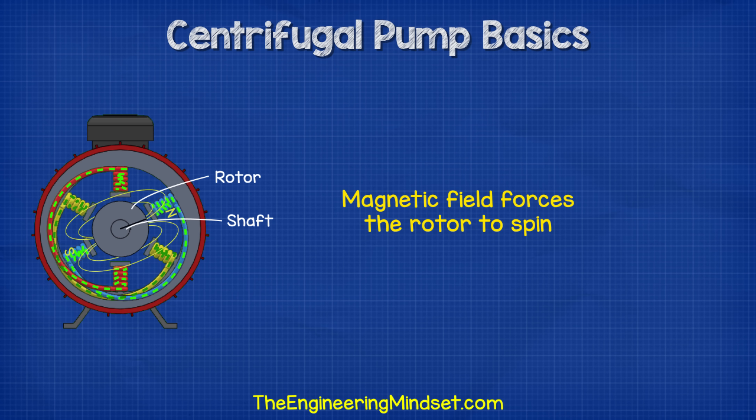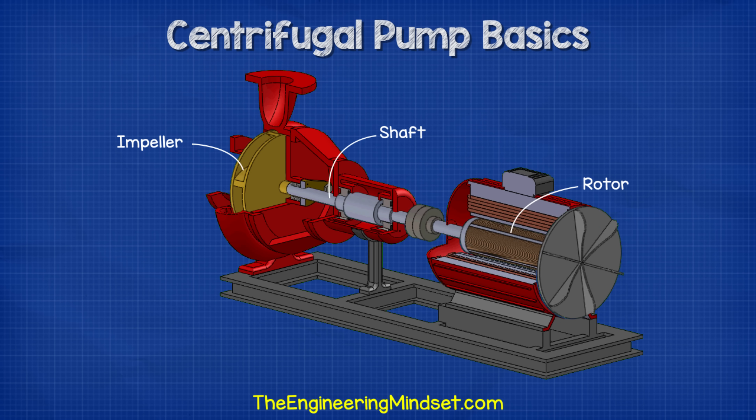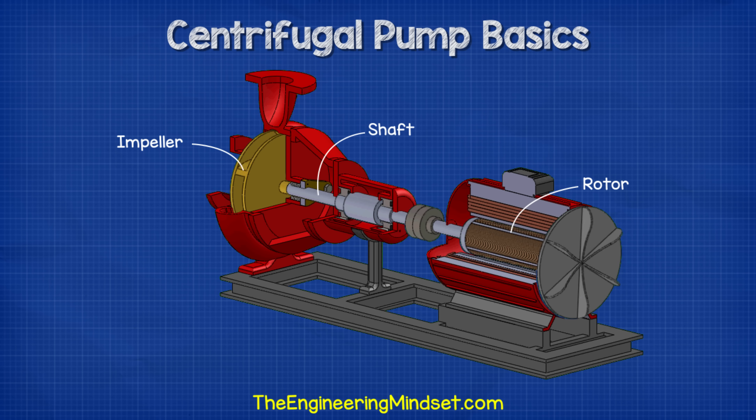At the center of the stator, we place the rotor and shaft. The rotor will be affected by the rotating magnetic field and will be forced to also rotate. The rotor is connected to the shaft, and the shaft runs from the fan through the rotor all the way up to the impeller. This way, when the rotor rotates, so will the impeller. So by creating the rotating magnetic field within the motor, we spin the rotor, which spins the shaft, and this spins the impeller.